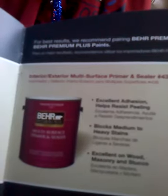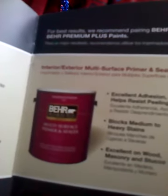Interior exterior multi-surface primer sealer 436. Primador y sellador interior exterior para múltiples superficies. Excellent adhesion, helps resist peeling. Excelente adherencia, ayuda a resistir desprendimientos. Blocks medium to heavy stains — bloquea manchas de ligeras a severas. Excellent on wood, masonry, stucco — excelente en madera, mampostería y mortero.